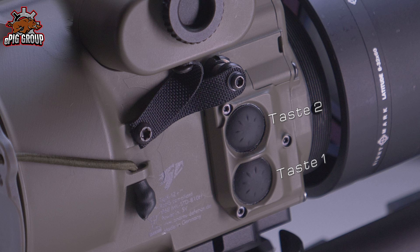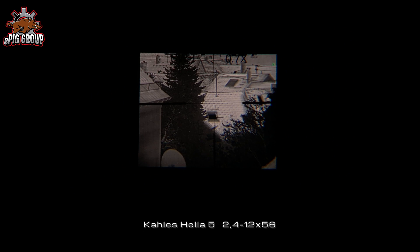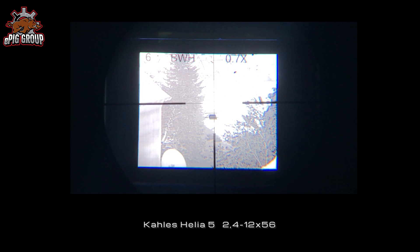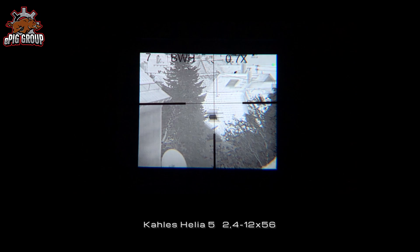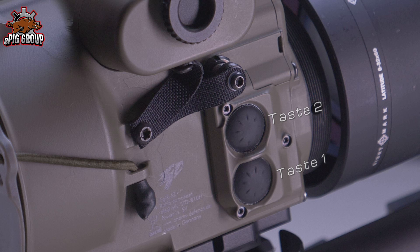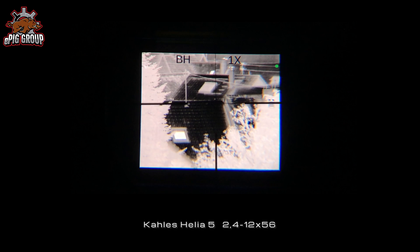The two buttons — number one at the bottom, number two on the top — each have two functions. Button one, pressed briefly, adjusts the display brightness across eight settings from zero to seven, usable for bright daylight or set for night use to avoid dazzling. Pressing and holding button one calibrates the device. Button two lets you switch through color presets and different display modes — you can turn off modes you don't need in daily use.